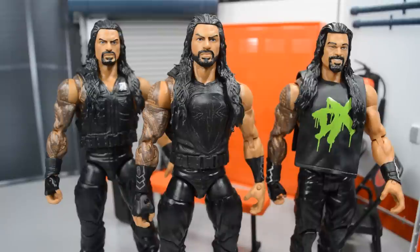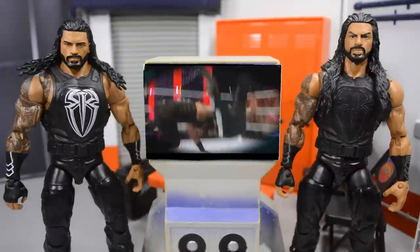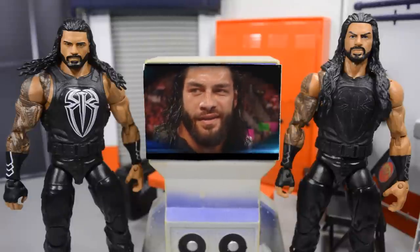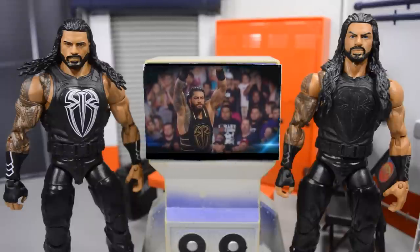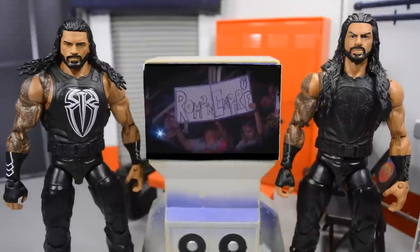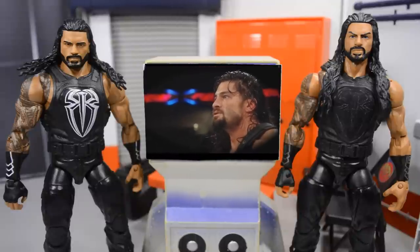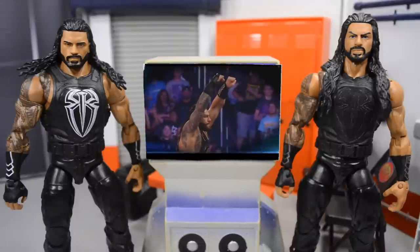That's going to do it for this Roman Reigns figure review and custom fix-up video. Thank you so much for watching. If you'd like to pick up the Elite 56 Roman Reigns, go over to walkoutwear.com — they still have some in stock. Use promo code MBT for 16% off and free US shipping, which comes out to about $24 or $25 shipped to your door. Subscribe for more epic WWE figure related videos and I'll see you in the next video.